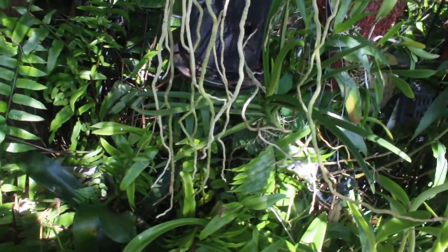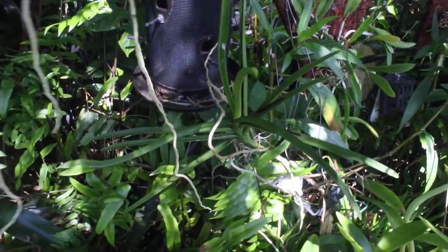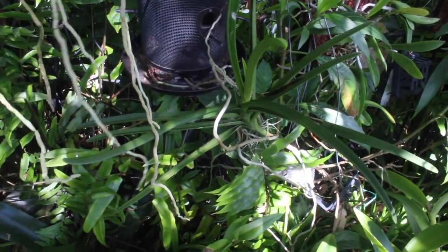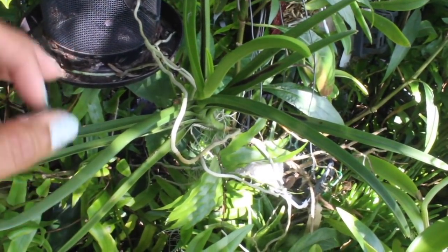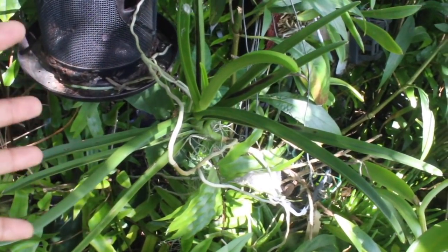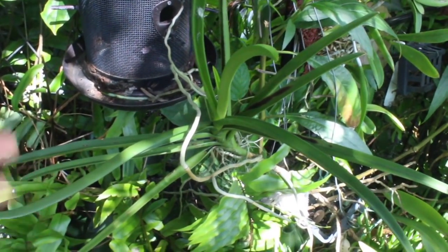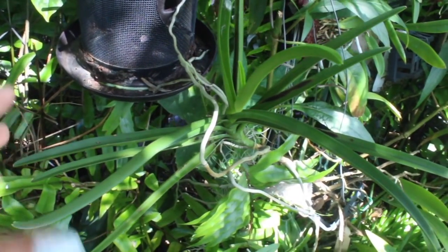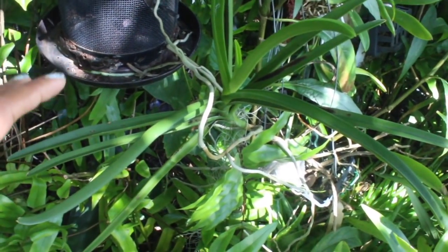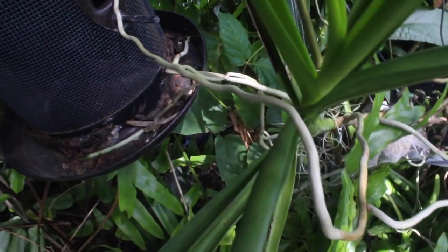And here it is right here. Do you see it? Do you see that vanda now? This particular semi-terrestrial vanda right here was hidden by a massive root system that came from another vanda, so I didn't have a good visual on this. Being that winter time is now coming about, I'm moving stuff around preparing for the winter, and that is when I got a closer look at this. So let's take a closer look and find out what's really going on.